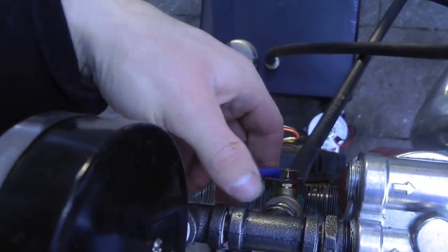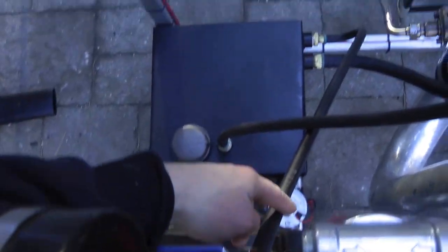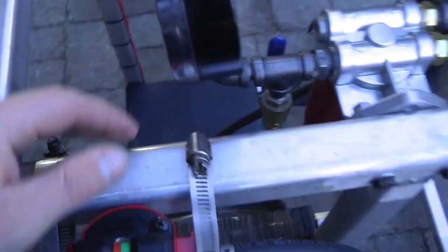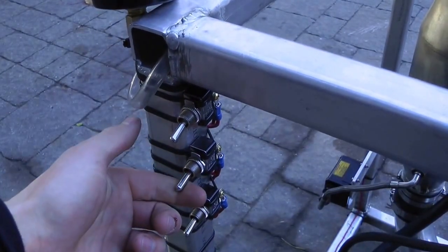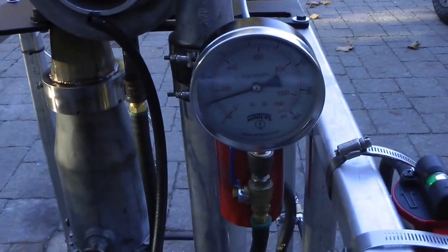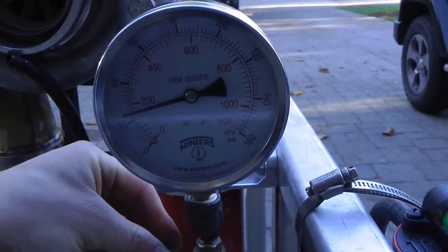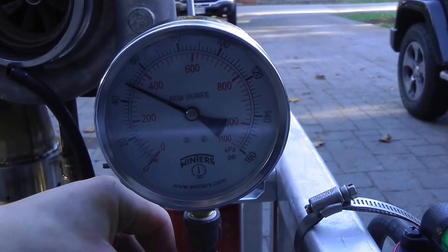Or we can recirculate it right back to the tank to regulate the pressure. By opening this ball valve, we can close off flow back to tank, or if we open it, we can increase flow back to the tank, and that will regulate the pressure. In order to turn the pump on and off, we have a simple on-off switch. If I push this ball valve down, you can hear a load increase on the pump, and you can see the oil pressure increase.